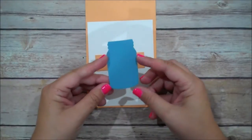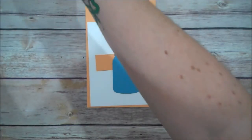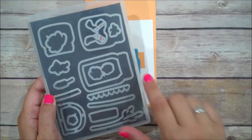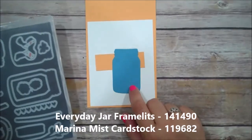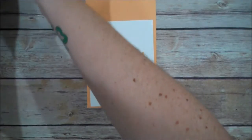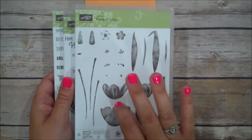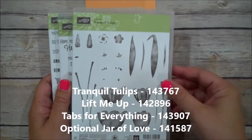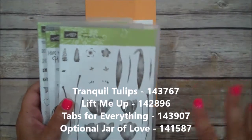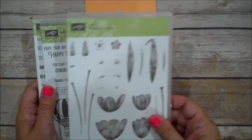I've already die cut the largest jar from the Everyday Jars Framelits — I took this largest jar and cut it out in Marina Mist. The stamp sets we are using: you would definitely need the Tranquil Tulips, which is a Hostess set. If you place a $150 order, or a combination of orders from family and friends in my online store, you can earn this set.